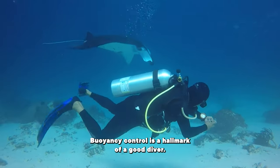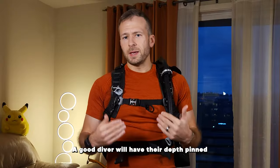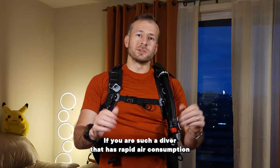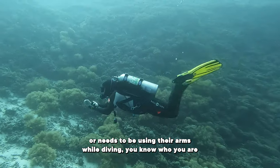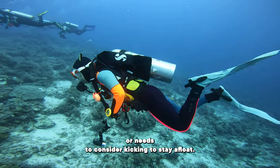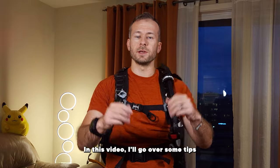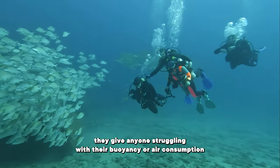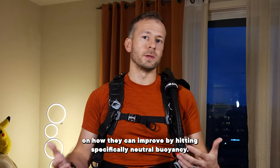Buoyancy control is a hallmark of a good diver. A good diver will have their depth pinned with minimal variation and stay horizontal at all times. If you are a diver that has rapid air consumption, needs to be using their arms while diving, or needs to be constantly kicking to stay afloat, then this video is for you. I'll go over some tips to help you improve by hitting specifically neutral buoyancy.